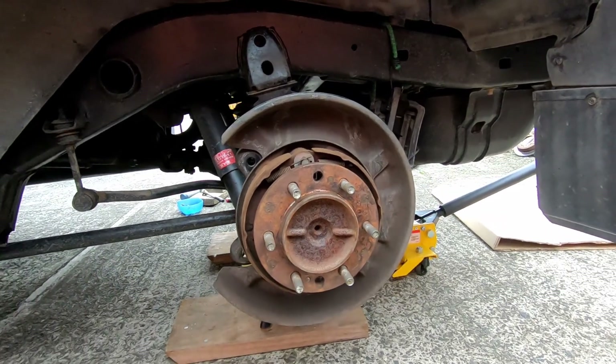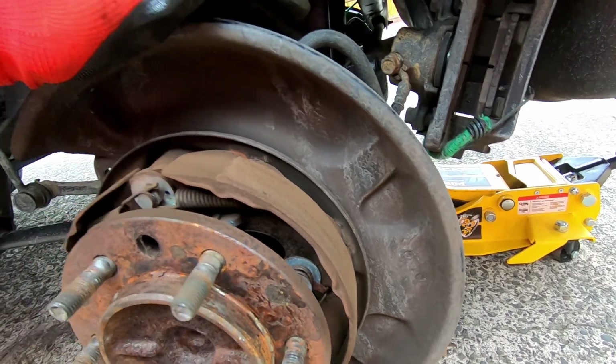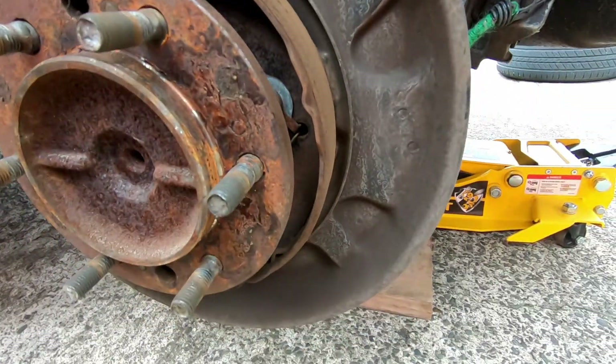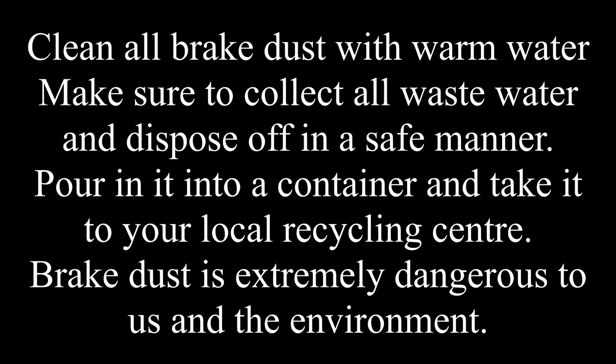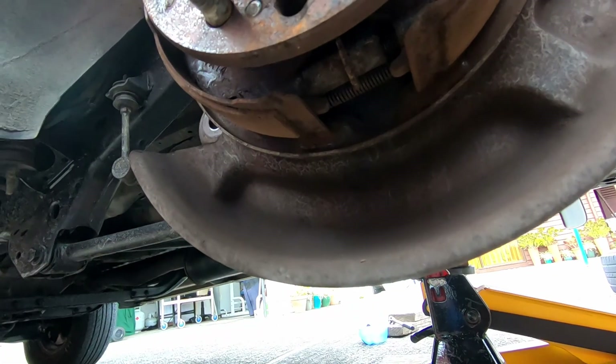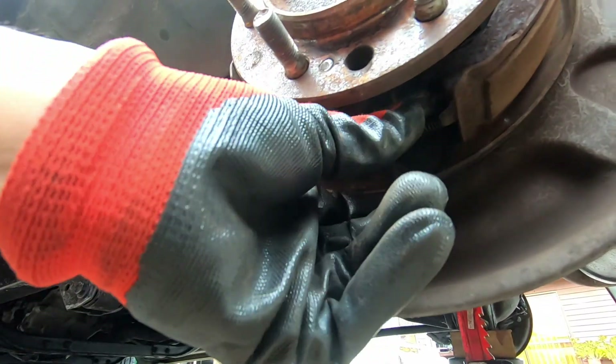That's what the full system looks like. You can use warm water to give everything a good clean here and blow it out with a good amount of air. This is the adjuster at the bottom here, and this is what we were adjusting before.